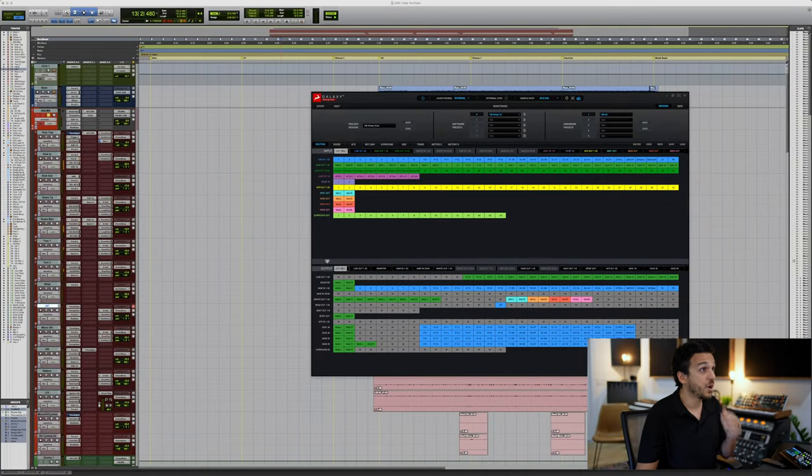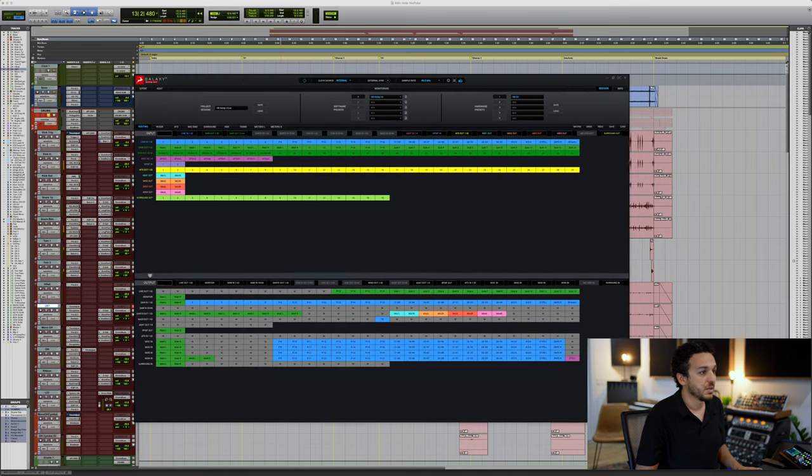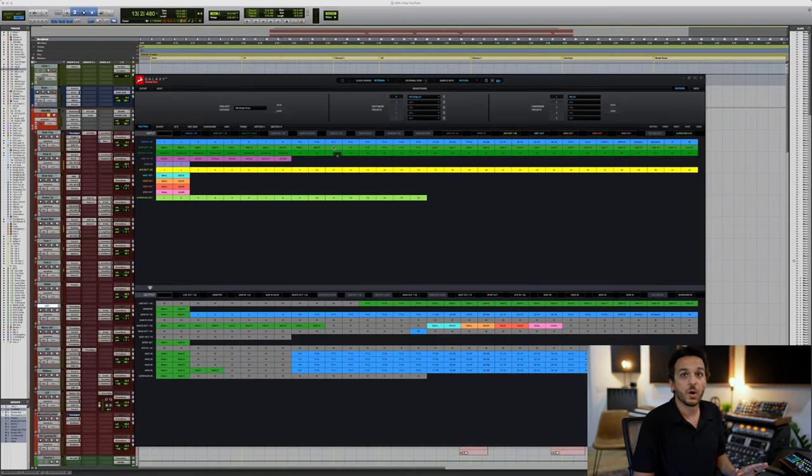The first thing you want to make sure is set up properly is the Antelope routing. This is specifically for Pro Tools — I'll make a different one for Logic which is slightly different. Pro Tools is a little finicky about the I/O; they need to line up one-to-one. If they are slightly offset it doesn't work and gets very confusing. For simplicity, the way I set it up I go one-to-one with hardware inserts so I don't have to worry about that problem.